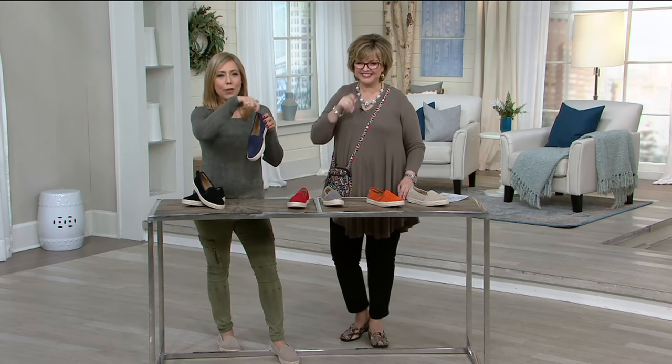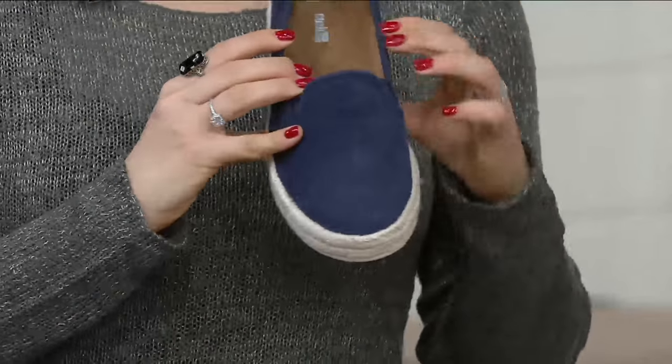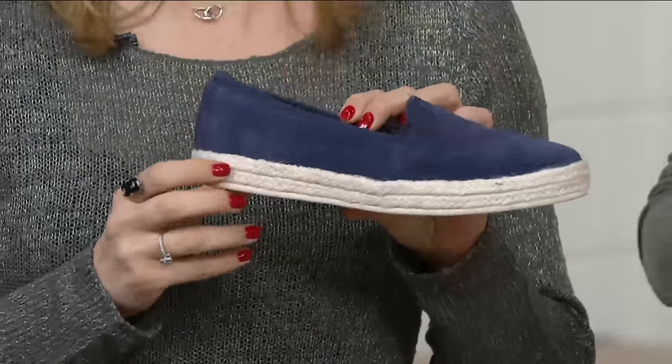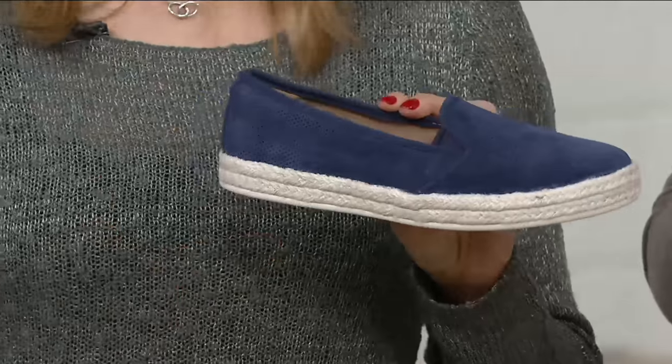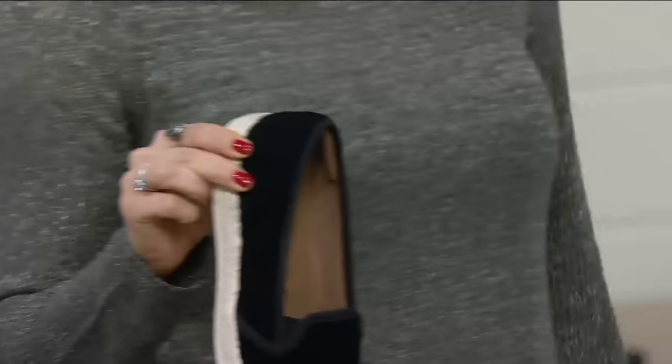Espadrilles are really feminine — they usually have those laces that wrap and wrap and wrap. But this is such a wearable style. If you're going for beach walks, if you're packing a suitcase with limited space, this is easily going to go day to night. I've worn my black one with a dress, and also with jean shorts — and I do not wear a lot of shorts.